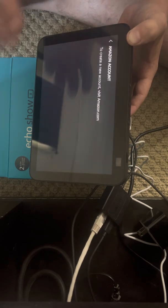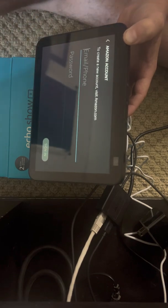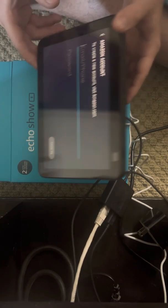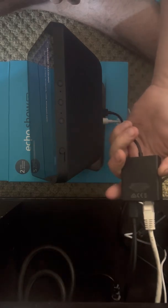It is all ready to go. This is a brand new one - sign in with your email - and that is how you set up an Ethernet connection instead of wireless for your Echo Show 8.